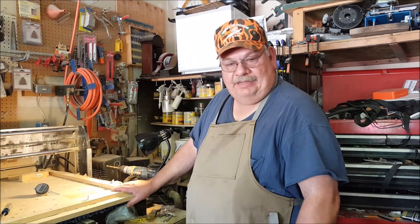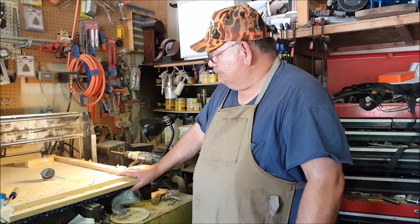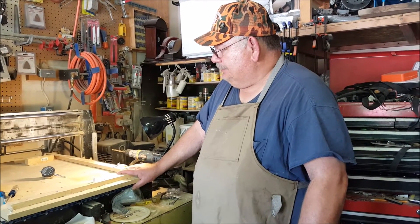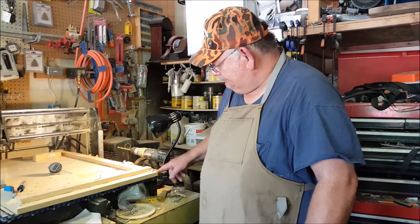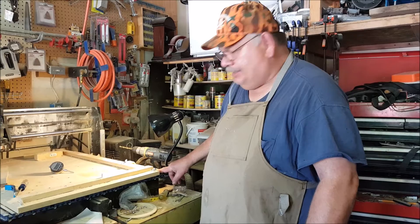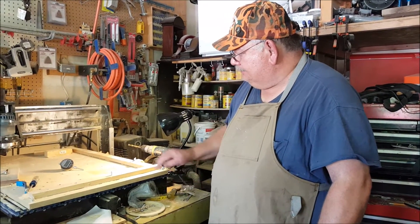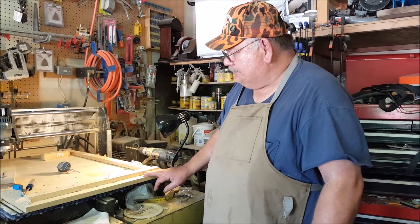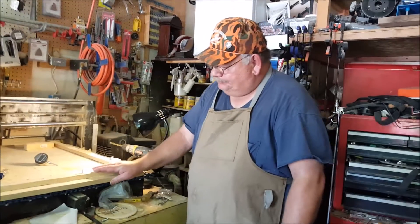Hi, I'm Dan Johnson of Handyman Dan here in Grantsville, Utah, and I purchased this CNC Shark router. It's got a nice T-slot bed on it. The problem I had when I got it was the bed does not sit level with the head. I had some discrepancy, so what I done is I bought a sacrifice board down here.